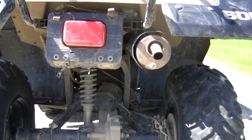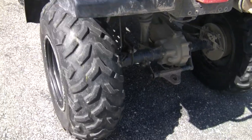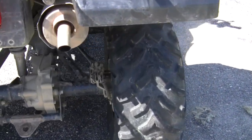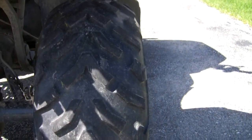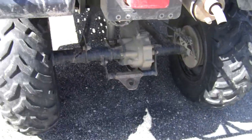It's got stock exhaust. This back tire here is the one that's a little bit low. There's the hitch.